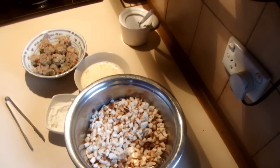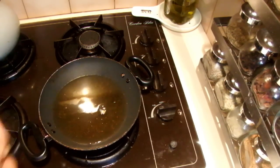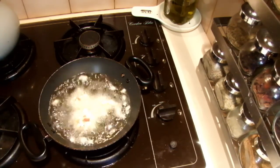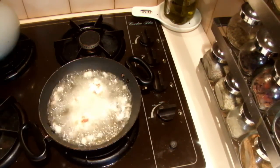Once the oil is hot, add the shrimp balls into the oil and fry until golden brown. Make sure that you don't overcook them — if you overcook the prawns they will go rubbery.